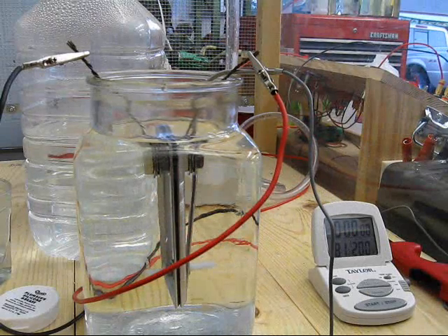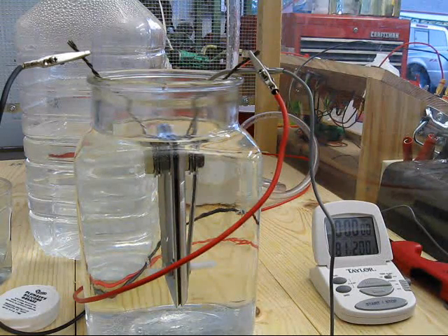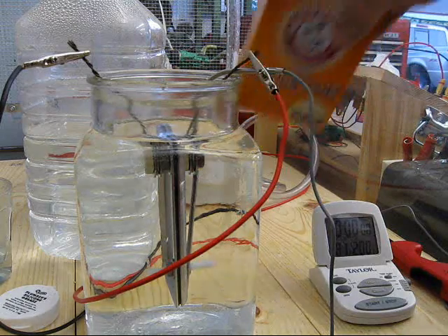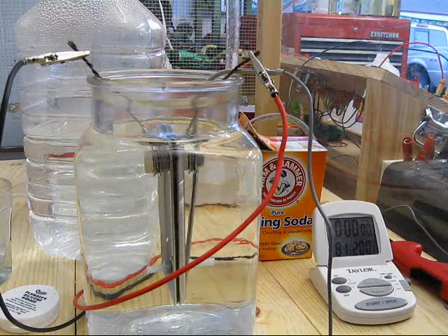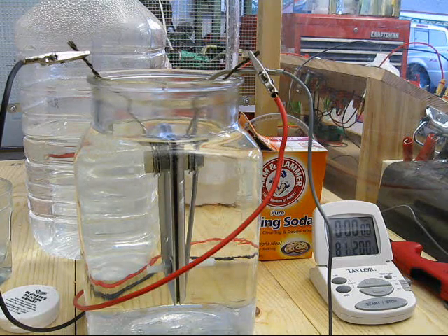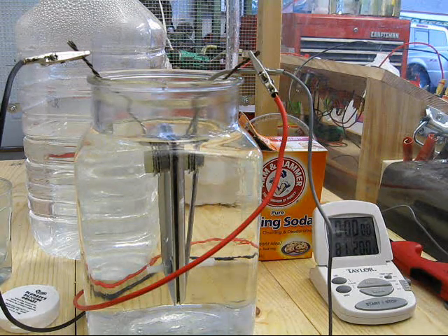This test is with distilled water, one teaspoon of baking soda — which comes to two teaspoons per gallon — and two tablespoons of vinegar, which should be a quarter cup per gallon. I want to observe the formation of particulates, so let the test begin.